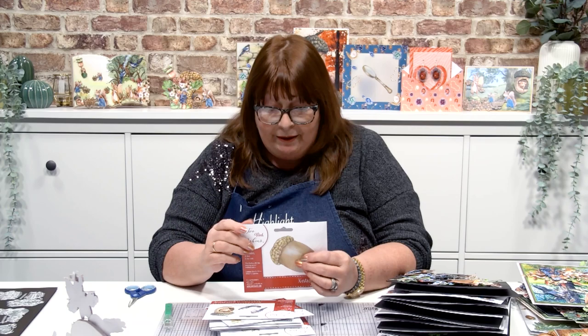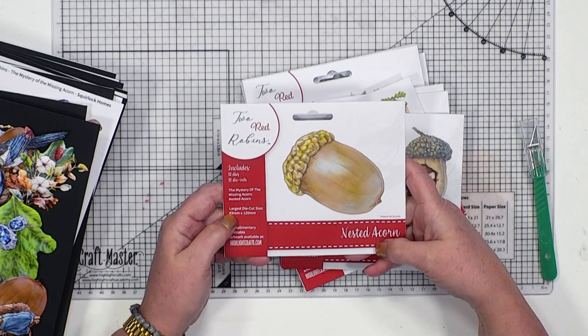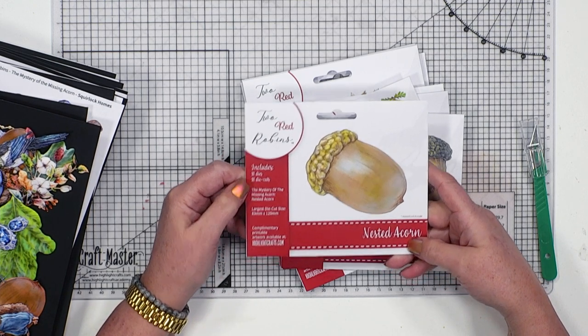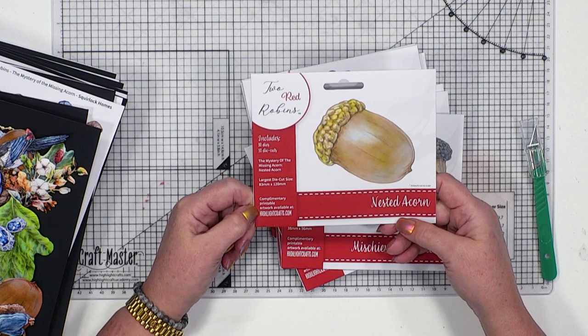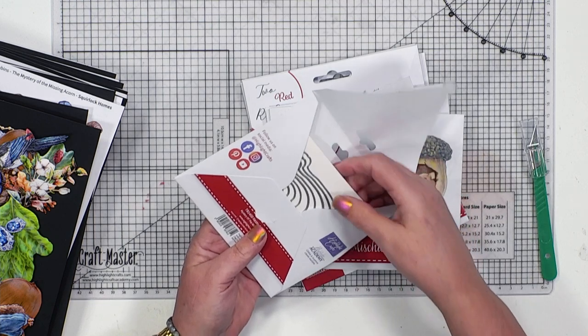I'm so excited about that for you. So this is what happens: you get a die and it tells you on the front there's a little picture of what's included. It tells you the size of the largest die cuts, how many dies - there's 10 dies in here, 10 die cuts. And then you've got the nested acorn, which is the name of it. Complimentary printable artwork is available from highlightcrafts.com.